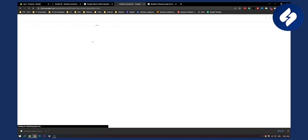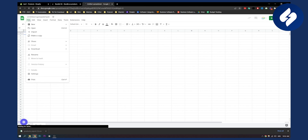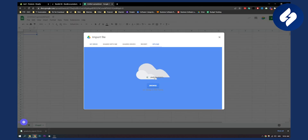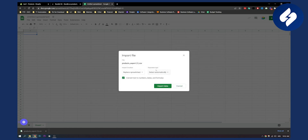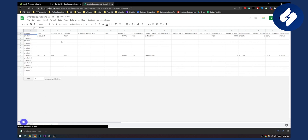We can open a new sheet, then go to File, Import, Upload, and drag and drop the CSV file here. We just wait a little bit until it's uploaded, then do Import Data. Again, make sure to do this in Excel, which is better.